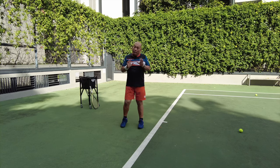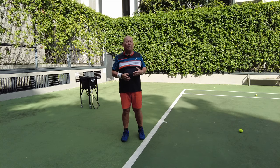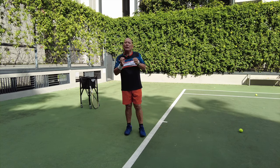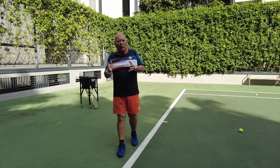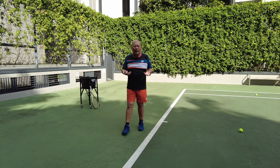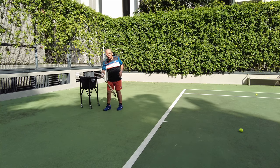If you're good, be patient — don't be in a hurry to go to the next step. Make sure that your current step is maybe 70% to 80% successful before you even attempt to go to the next step. The next step requires you to use your racket — finally!